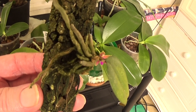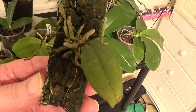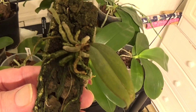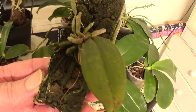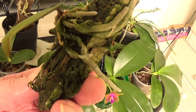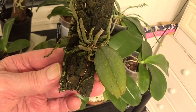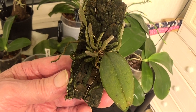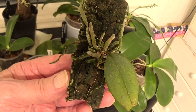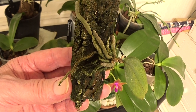This is a Paphiopedilum lowii that looks a bit of a mess at the moment — it's a deciduous plant that loses all its leaves, though this has still got one on, but the roots keep on growing. It gets watered every day so it shouldn't be so bad, and this is in the nice warm room too. Paphiopedilum lowii.